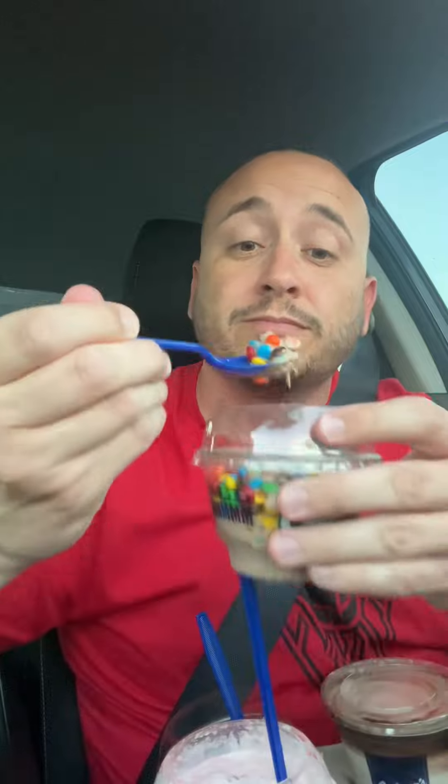First we're going to start off with a chocolate scoop of ice cream with M&Ms. This is not for me, this is my son's — I just want to test it out, make sure it's okay and safe to give to him. I like chocolate ice cream, I like M&Ms. I'm going to give that one a 7.2 out of 10.